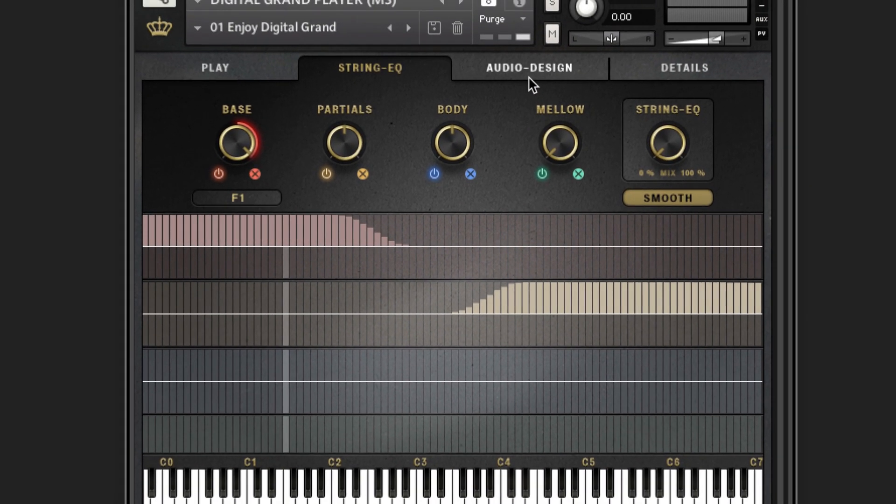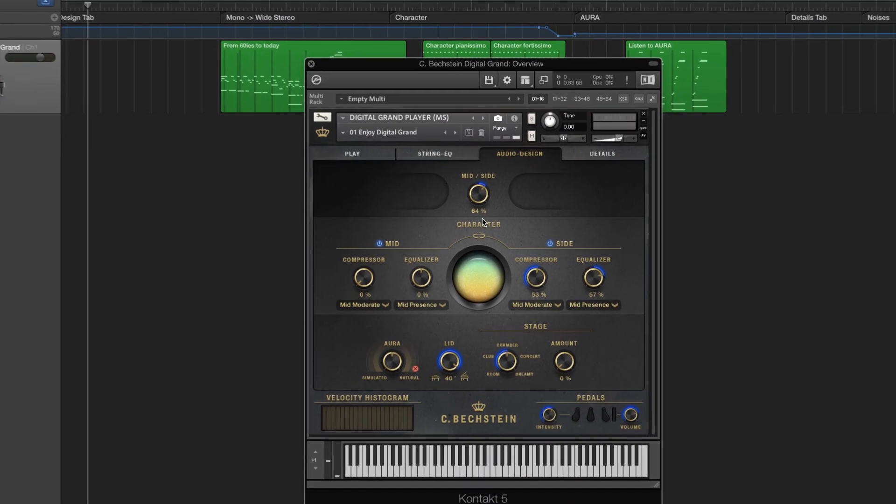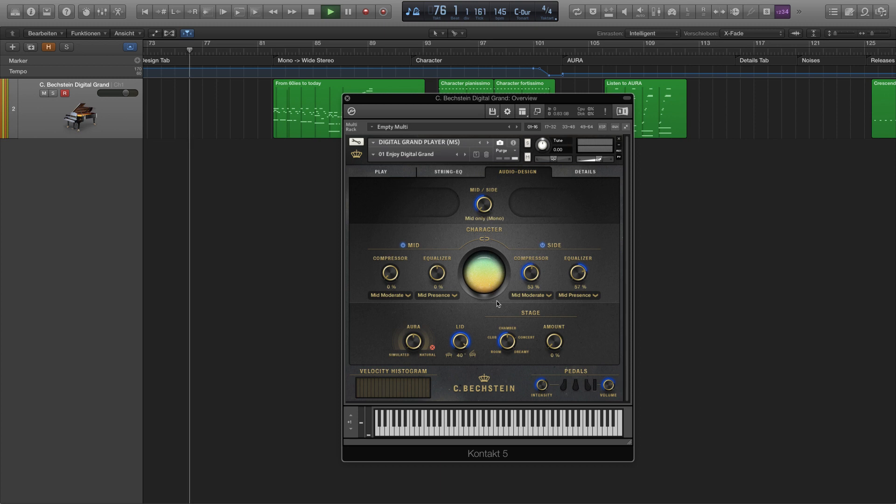Let's check the Audio Design tab. This screen has been designed with the sound engineer in mind. We recorded the front position of our piano with an MS microphone setting, so you have full control over both channels independently — in other words, with individual compression for the mid and the side signals. We have a pure 1960s mono-recorded grand piano, if you like. And then make it as wide and as deep as you need to, to make it just right for your mix. This is, frankly speaking, awesome.